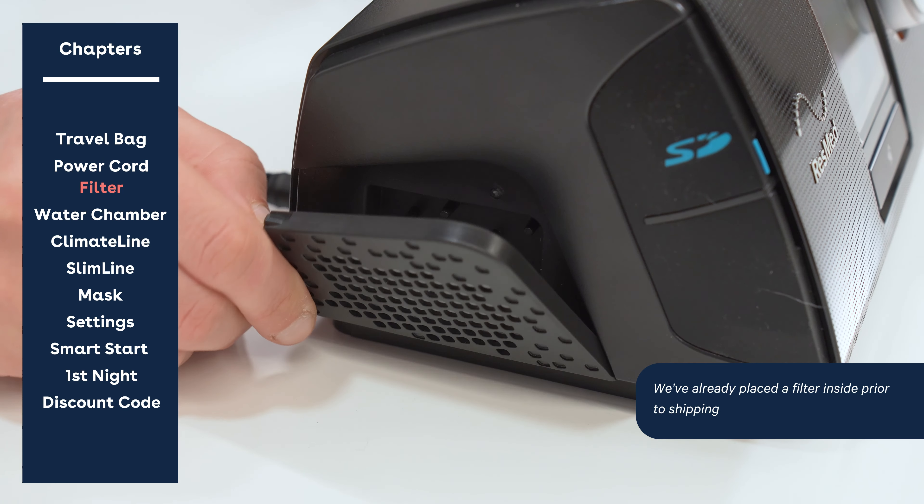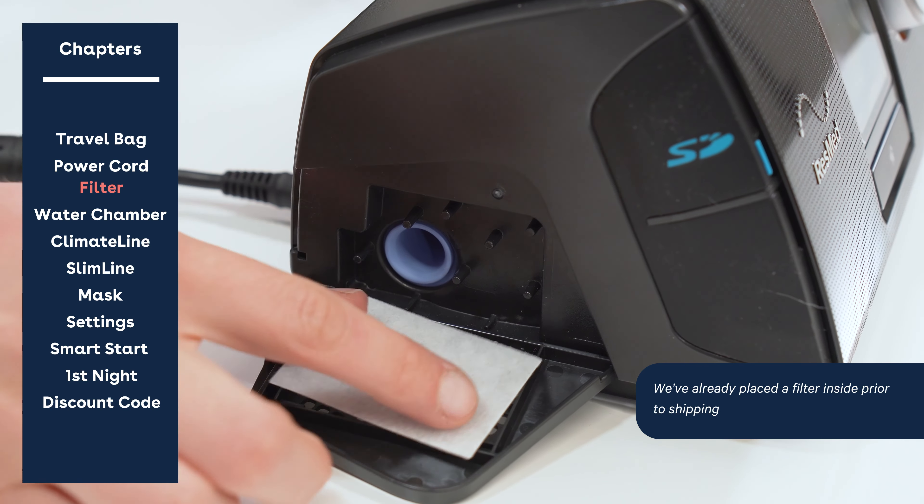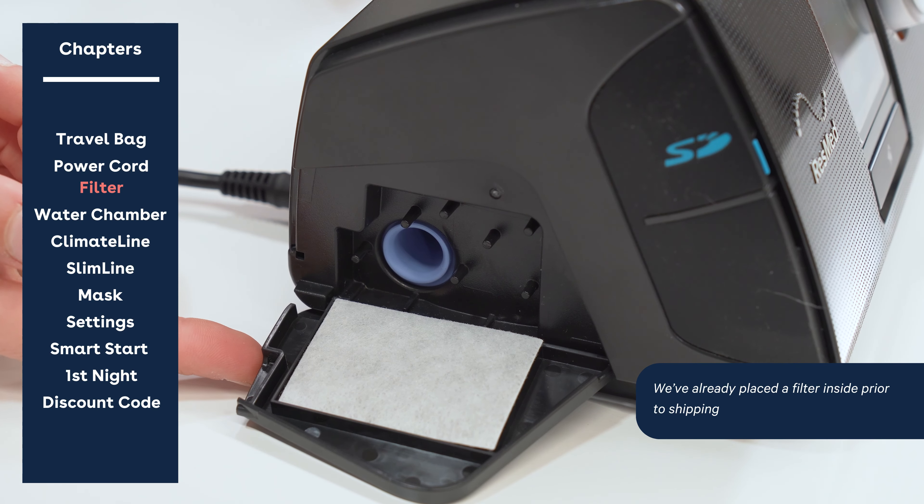Here is your air filter on your device. It will come pre-loaded with one, and you should be changing it out on a monthly basis.